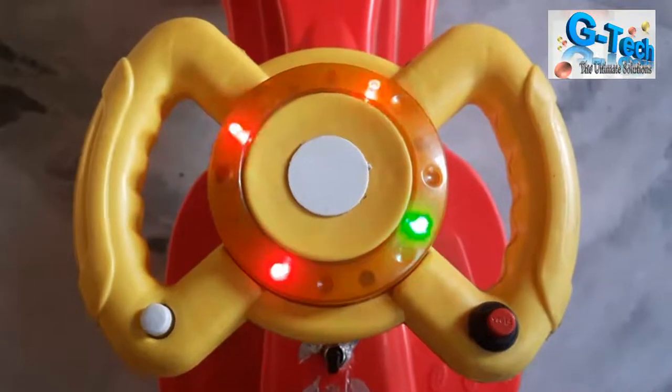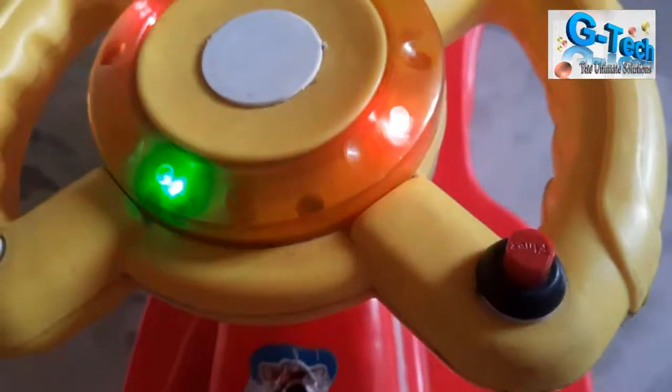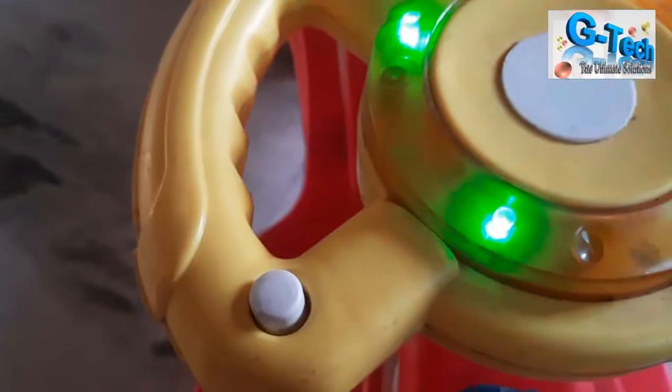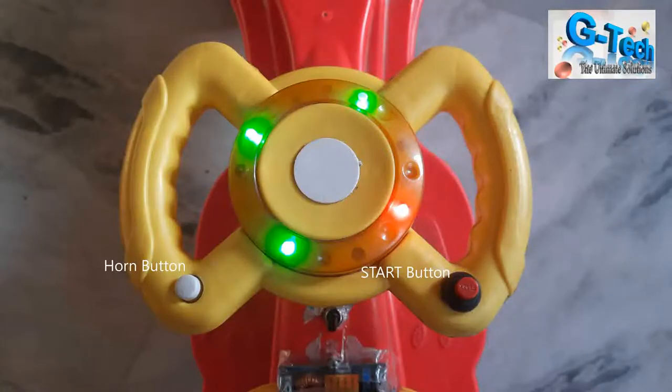Here you can see the dashboard, just like any other car. I'm using a MOSFET to start the car — it works as a simple on/off accelerator switch. You can see the red button; press it and the car will run. This other button is the horn — I'm using a buzzer to get the horn sound.